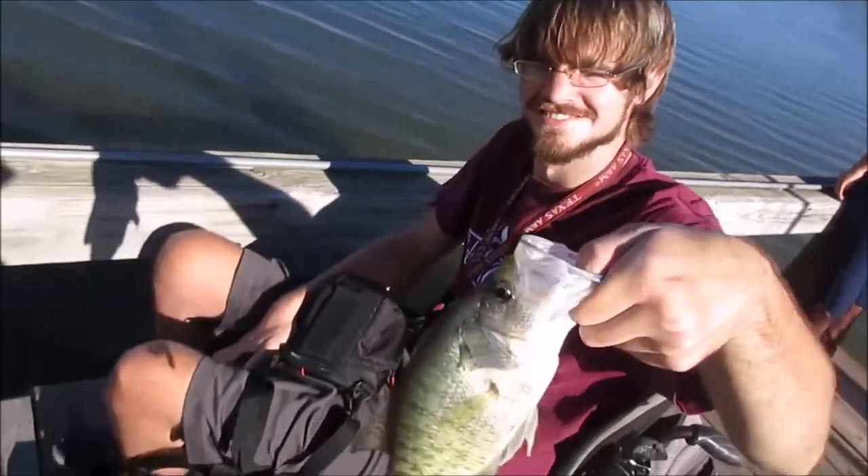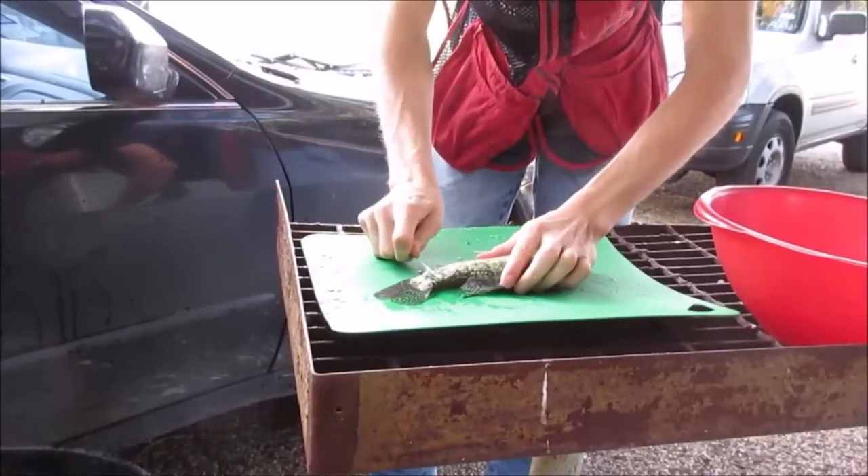As of right now, I'm the only person who hasn't caught a fish. So check out that video up here and we're gonna go do the cook on my channel.